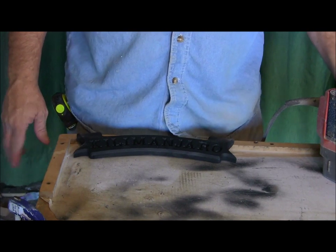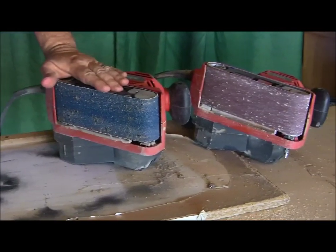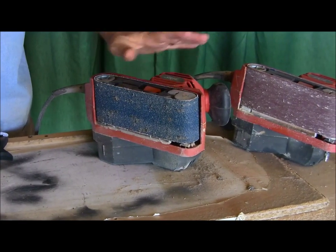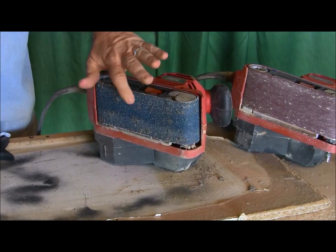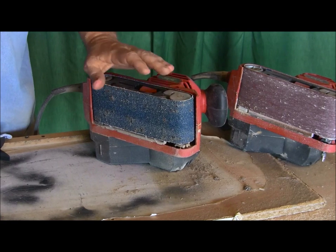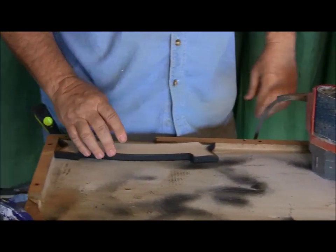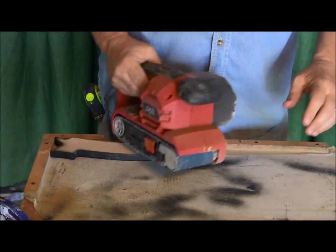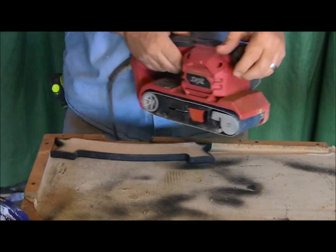Here we go. I'm going to sand this off, but first I want to describe my sanding operation. I've got a double sander set up — these are 3x18s. I like this little skill sander; it's about a $50 sander and I really like them. I've got either a 40 or 50 grit, and then a 120 — that's the grit on the paper. What I'm going to do is sand the back first, then stamp it with our logo, then turn it over and sand the front.